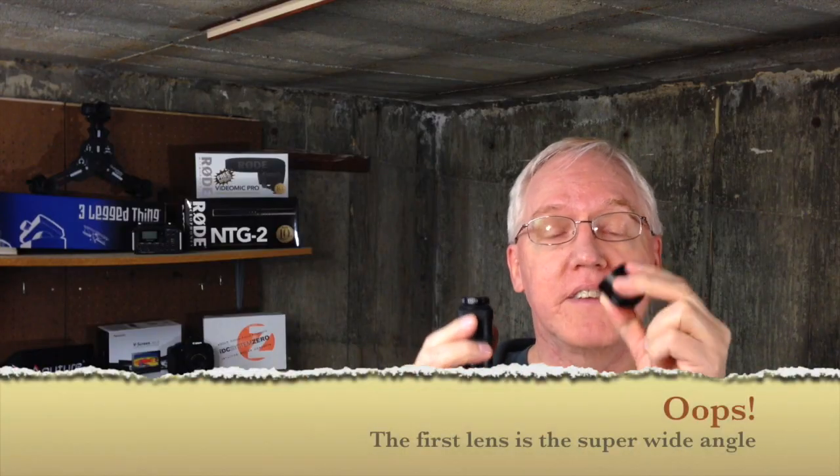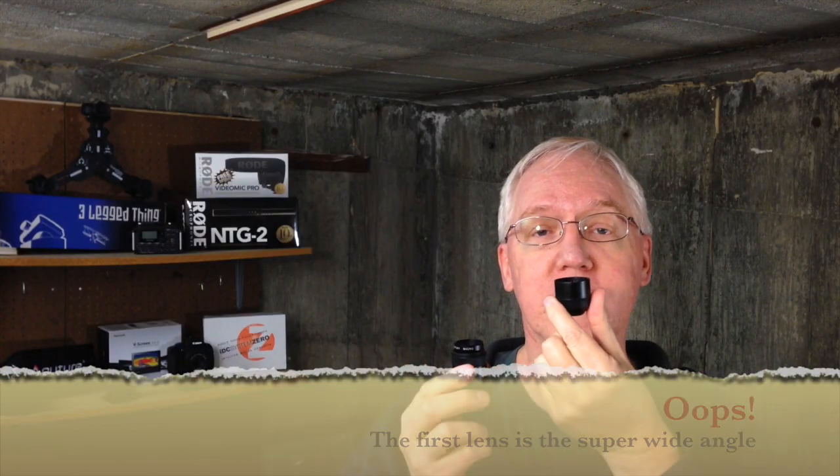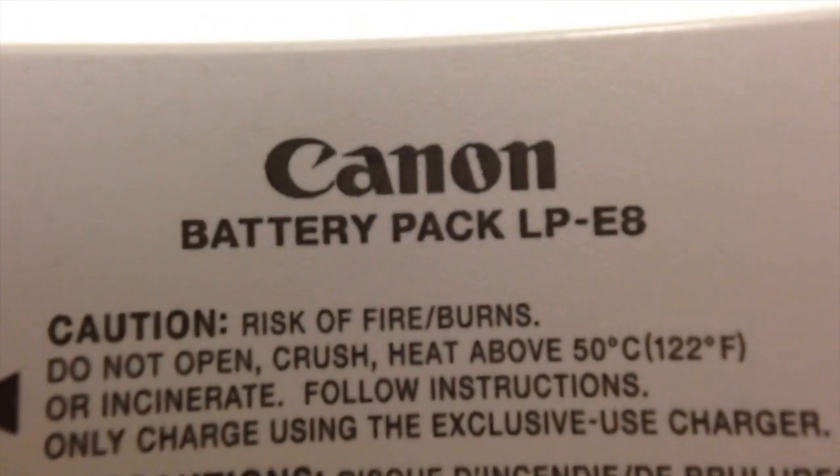This one is the macro lens. This one, as I showed you before, is the telephoto 2x lens. And then there's also a wide angle lens for getting up close and personal. I'm going to show you right now what it looks like with the 2x lens.